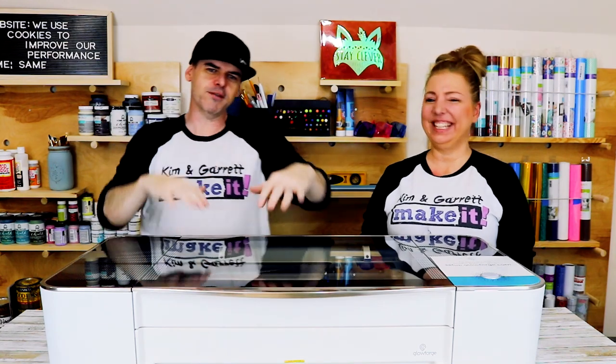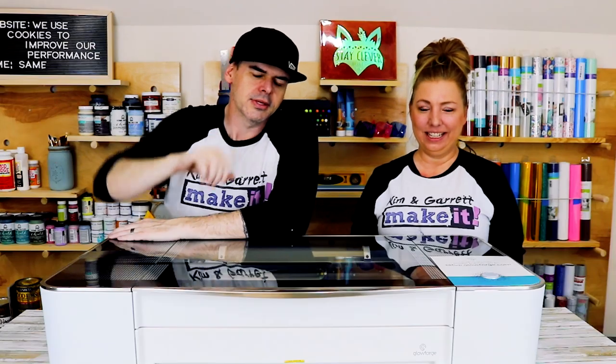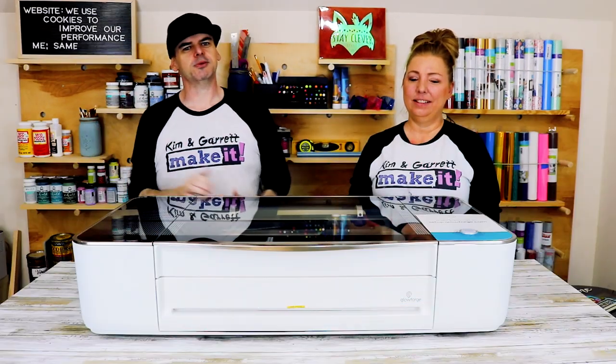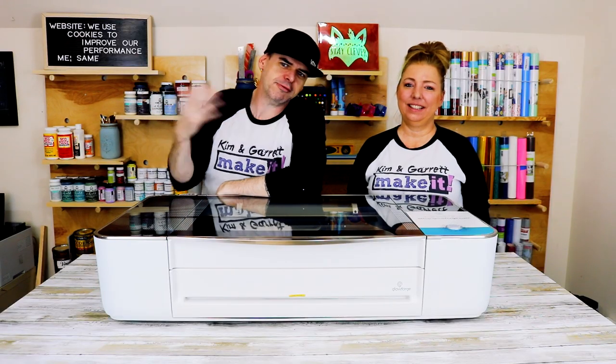We did some research. You guys were very helpful — everybody that commented on our cheap laser video. A lot of people reached out to us and gave us a lot of information. We did some research on our own and made our decision: we got a Glowforge. This week we're making our first project, then we're going to tell you why we bought it and our thoughts after our first project.